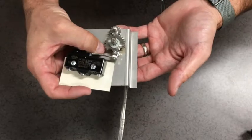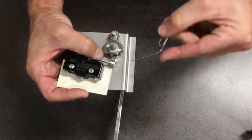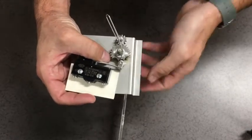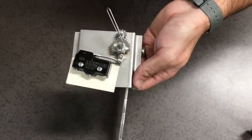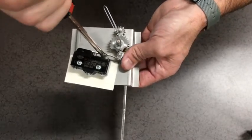By hand, push the switch arm toward the switch and insert a paper clip between the roller and the large gear. Holding the wire gauge in place, push the switch armature toward the switch and release.